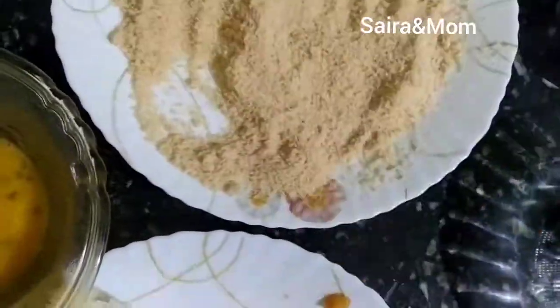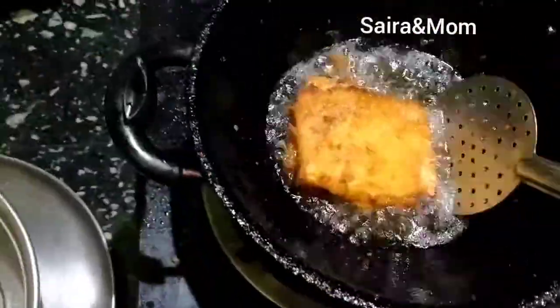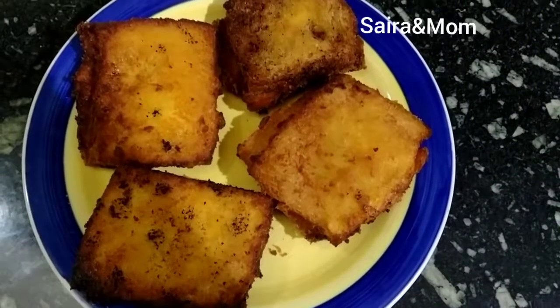Try all the potatoes in the bowl. See you in the next video.